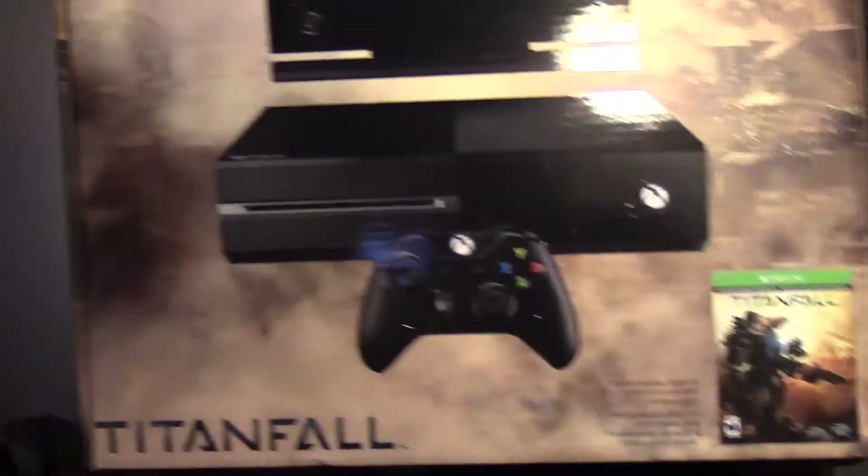Titanfall edition on both sides — actually it's on the back too. I also ordered a capture card which was supposed to come in today as well but I haven't seen it. I really wanted to do a first look where I set everything up and record myself turning it on for the first time, but since the capture card's not here I can't do that. So I'm just gonna open this up.